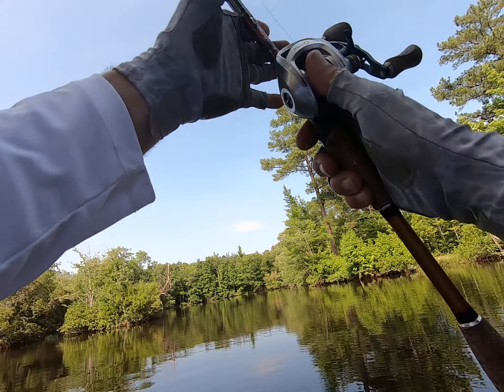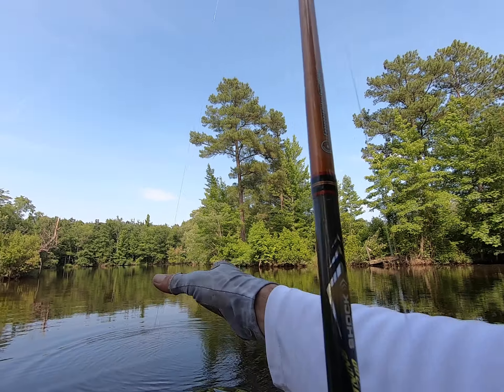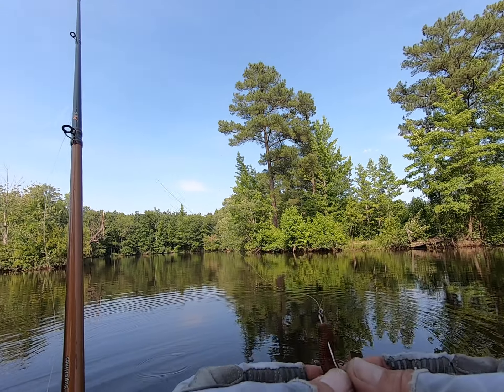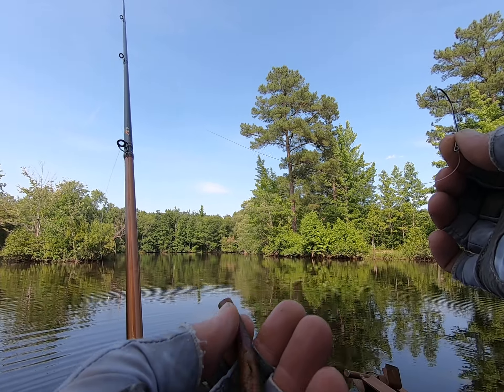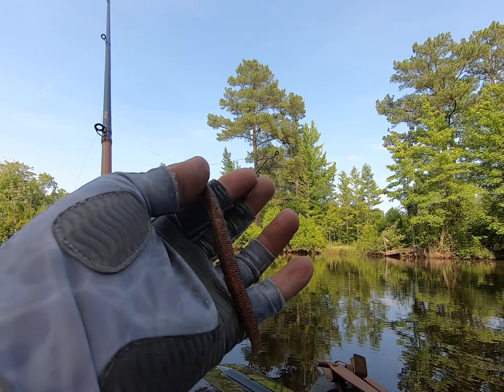Come off that tree, there you go. Alright, I might have to retie, but as you can see I'm using just a sinker — I actually had to bite it off — watermelon red, you know how we do. Appreciate y'all watching, this was crazy.